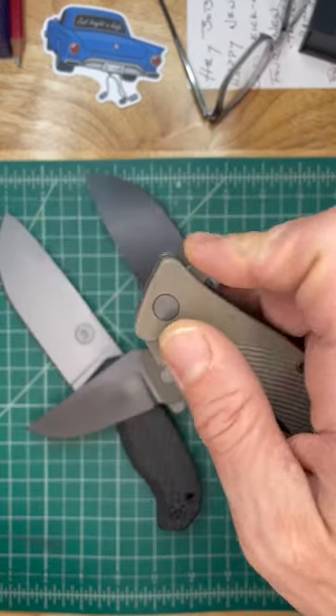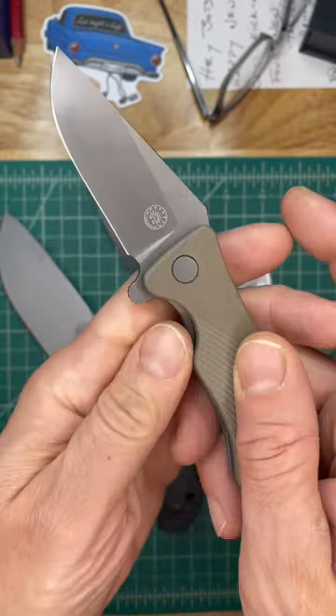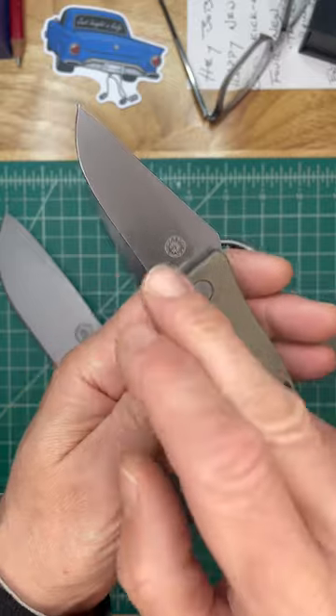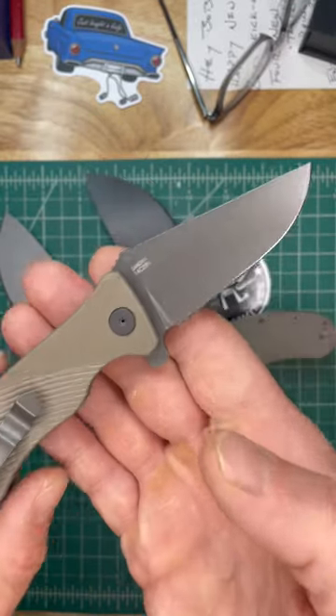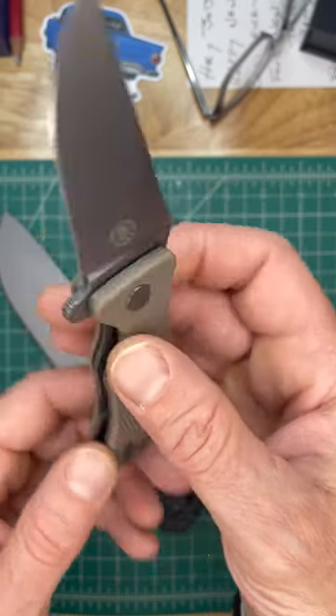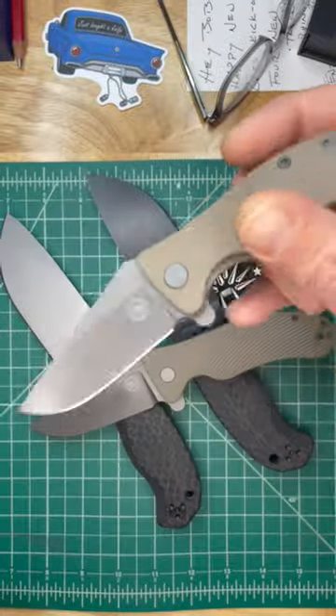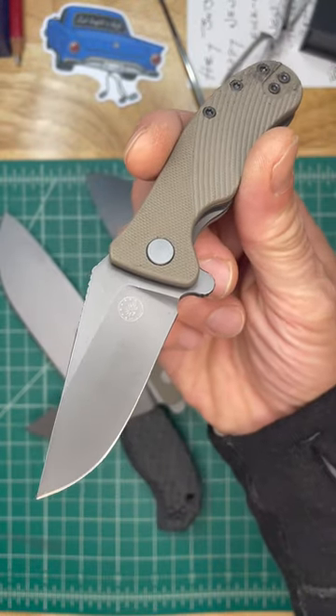This one I'm going to keep for myself — this is the Baby Rhino, a house favorite. My wife has the all-gray one, I have the all-black one, and now I've beat her out with two — I have this coyote tan and gray, though I'm pretty sure she'll probably snag it from me. Check out these awesome new models from Off-Grid Knives.